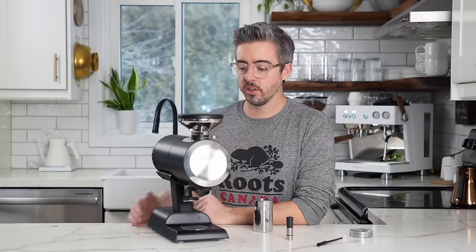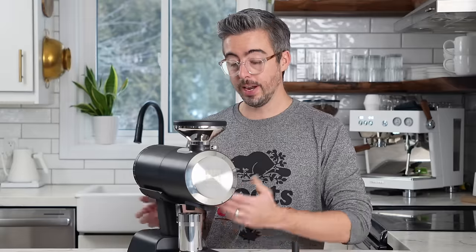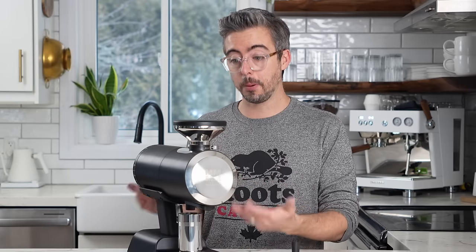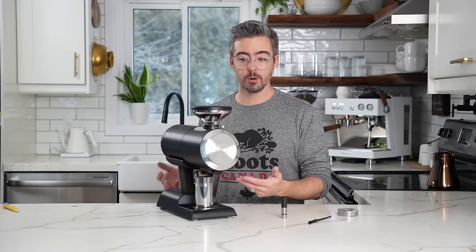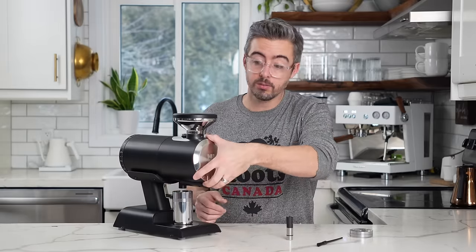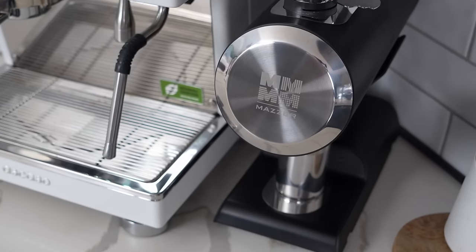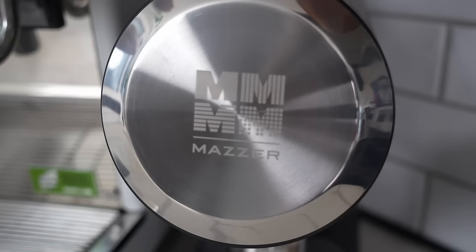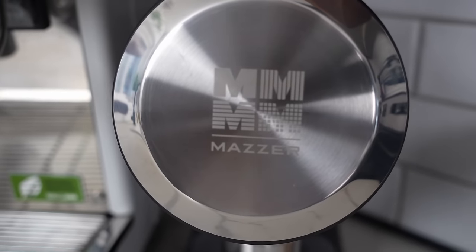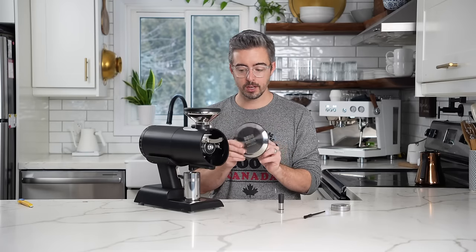Pricing-wise, this is coming in at 1,000 euros, so if it actually delivers at that price point, this is going to be a really nice product. Opening up the front, we get the faceplate with a giant Mazur logo — that's kind of their MO, it's on the back of a lot of their commercial grinders. Not everybody's going to love that but I don't mind it.